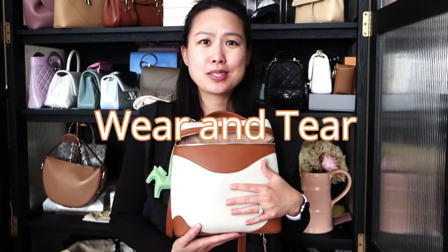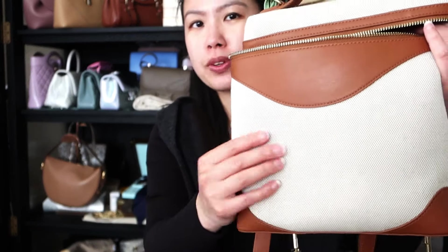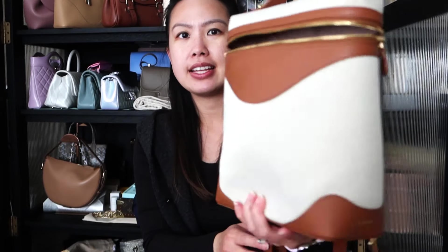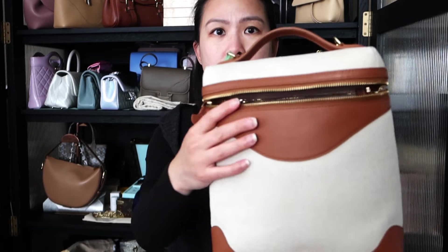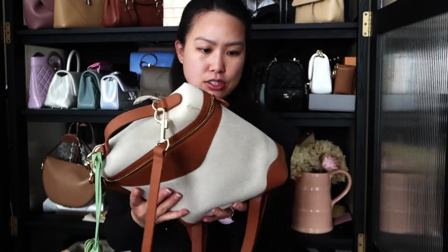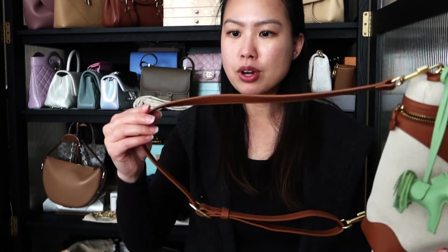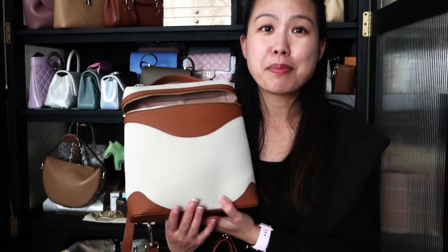The wear and tear of this bag after two-plus months has been great. When I think of canvas I don't think of super durable, especially non-coated canvas — it's not the coated canvas from Louis Vuitton — but it has done extremely well. No stains, scratching, pilling, or pulling. The smooth top grain leather has been doing great with no bad scratches. The zipper pulls, stitching, and piping all look good as new. I would not hesitate to get another canvas bag from Oleada.